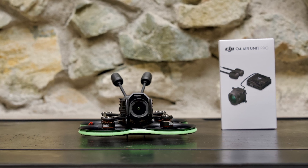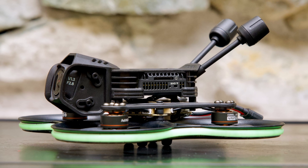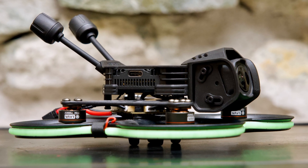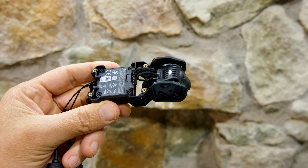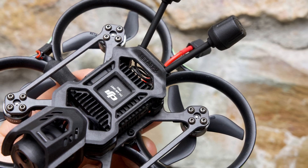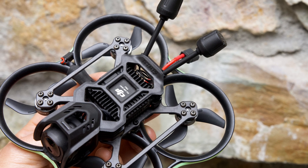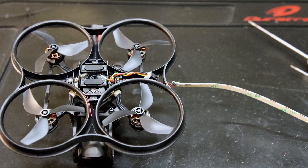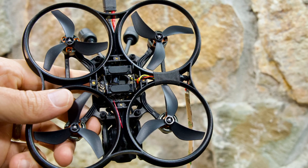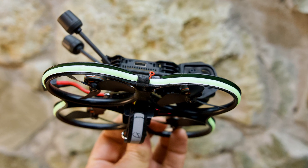Installing the DJI O4 Pro is pretty straightforward — Beta FPV has a video on their channel that walks you through the process, and I'll link to it in the description. You do want to be careful routing your cables: I put a few loops in my DJI camera cable so there's no danger of it falling into the props. I also looped my antenna wires to avoid any bending or creasing that could damage them and reduce video reception. For the LED strip I routed the plug out the side and used fabric wire harness tape to secure everything so it doesn't come loose.